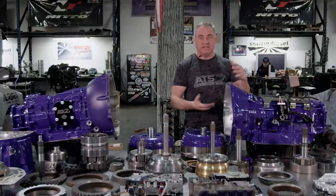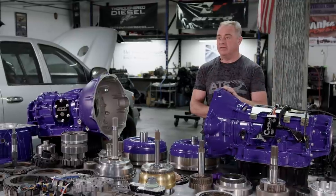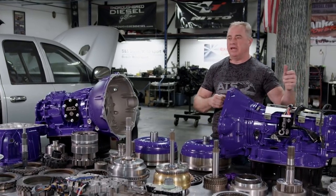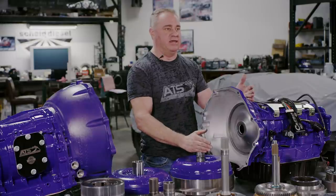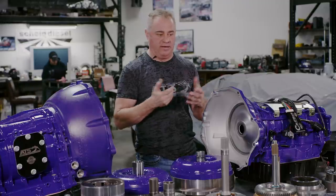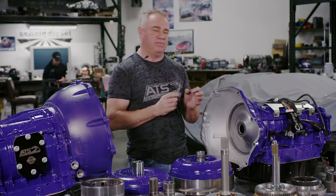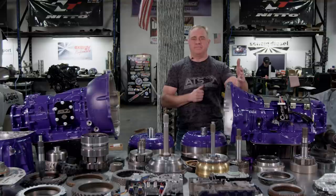In 2007.5 when the 6.7 came out, they needed a transmission to work behind the Cummins. They got in a pinch — either make a deal with ASIN or Allison, or take an existing Chrysler transmission and put it behind a bigger motor. That's where the 68 RFE came out. It was a gas transmission increased slightly in pump and torque converter size so it could bolt right behind the Cummins, with a bigger bell housing.